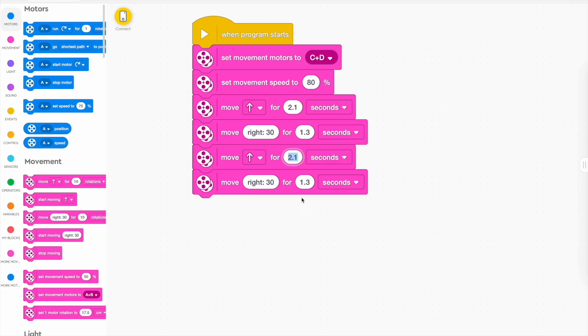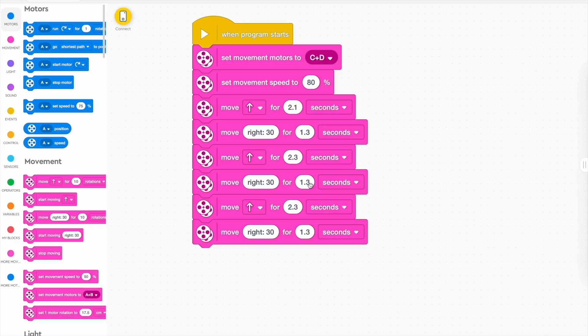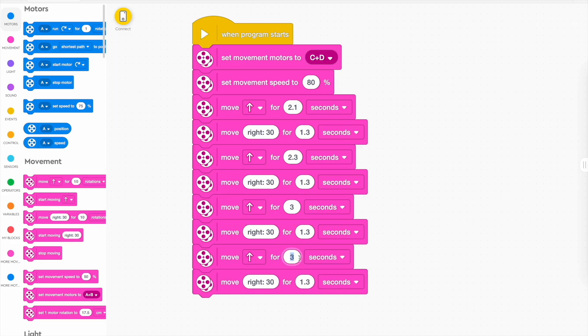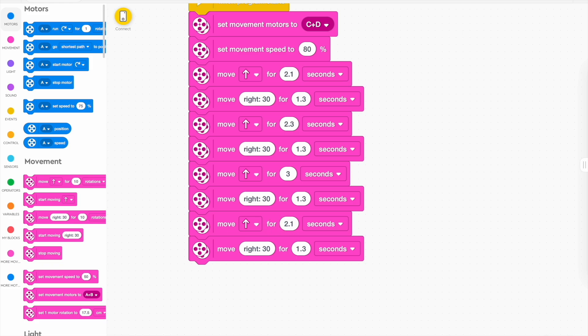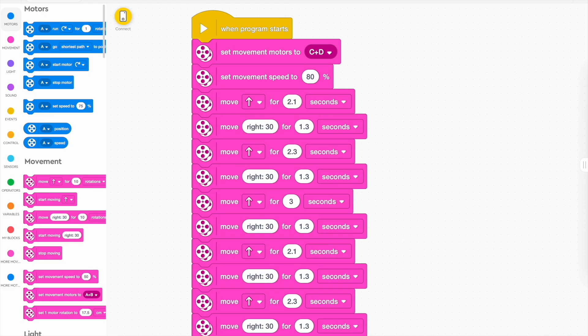You're going to go forwards, turn, and go forwards again — but you might want to go forwards longer, like 2.3 seconds. Duplicate your turns; if you get a turn right, they might stay the same all the way through, but you might need to tweak them a little. The long stretch you might go for three seconds, then duplicate that, turn again, and go for 2.3 seconds. You should end up with enough blocks to turn about four times to get around the track — once on each corner.